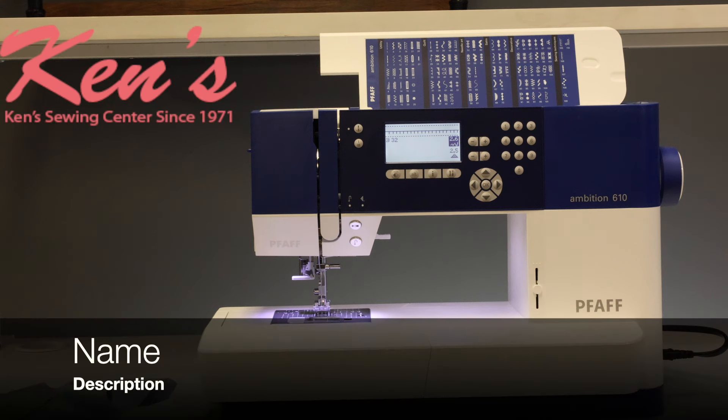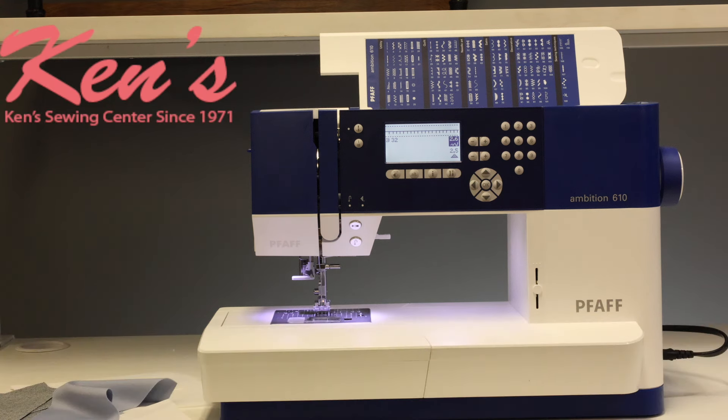In this video, we're going to talk to you about the Pfaff Ambition 610. The 610 is a top of the line computerized sewing, quilting, and garment making machine. It has a lot of features for a great price, so we're going to give you a brief overview of the 610.